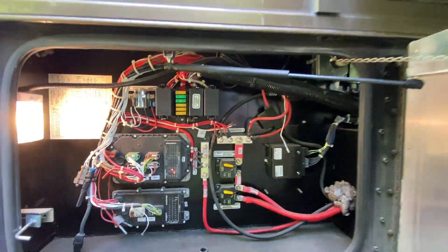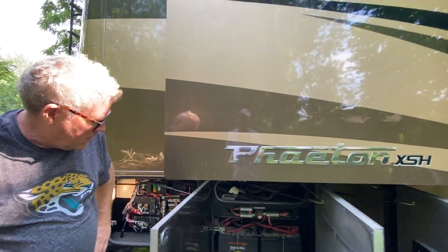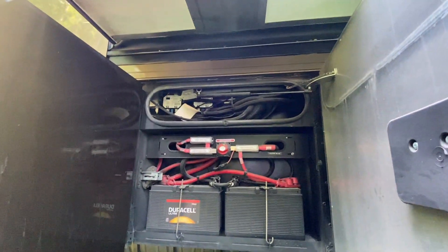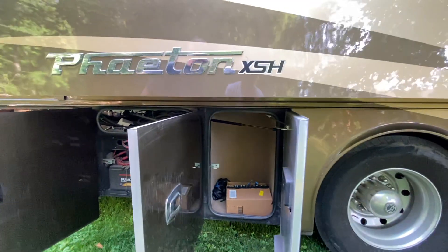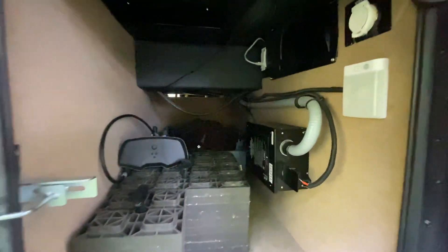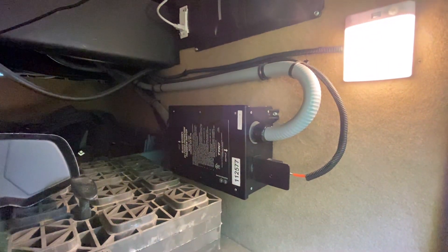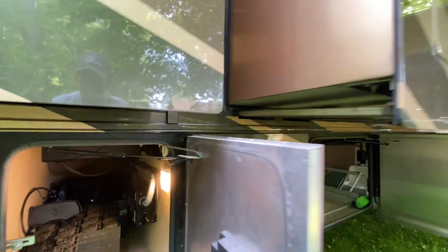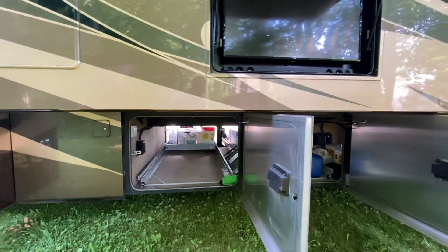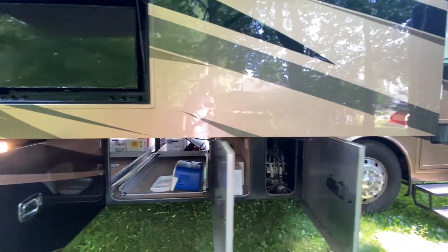Another compartment we don't want to touch much. The chassis batteries are right here. There's a little storage area, more storage, and down here additional storage as well as the surge guard transfer switch. There's also a central vacuum system with a vacuum port here, and a vacuum port inside the coach as well. And this back side connects to the storage area we were just looking at from the other side.